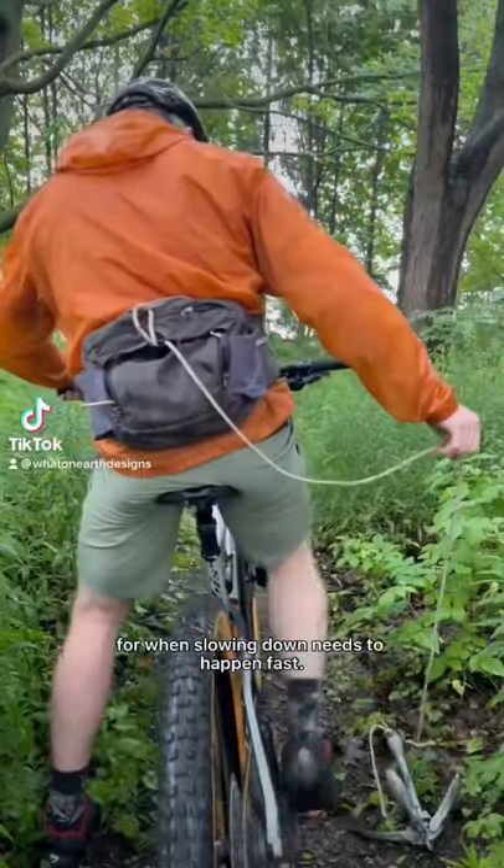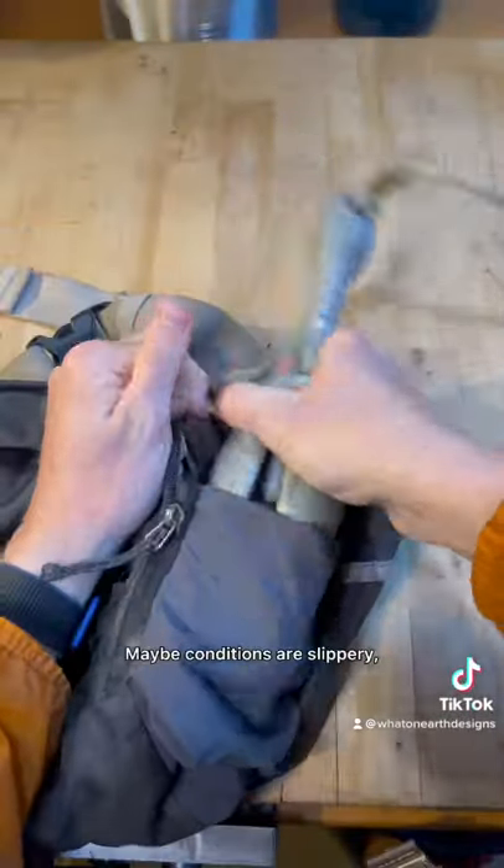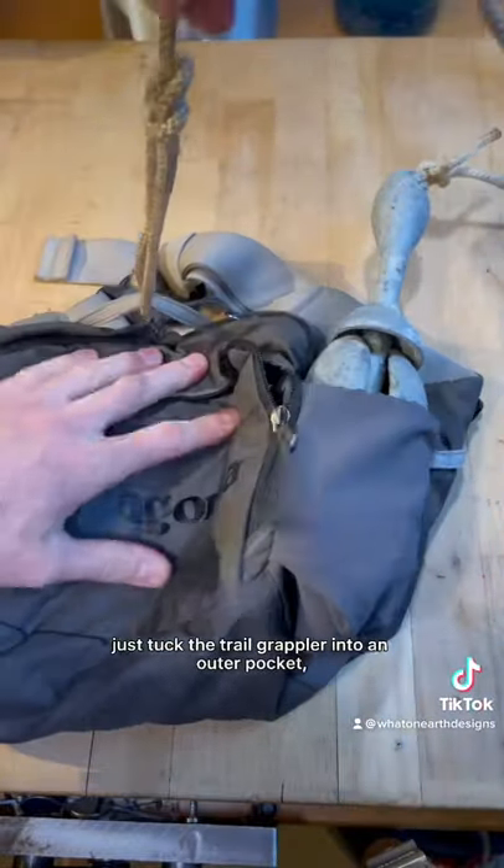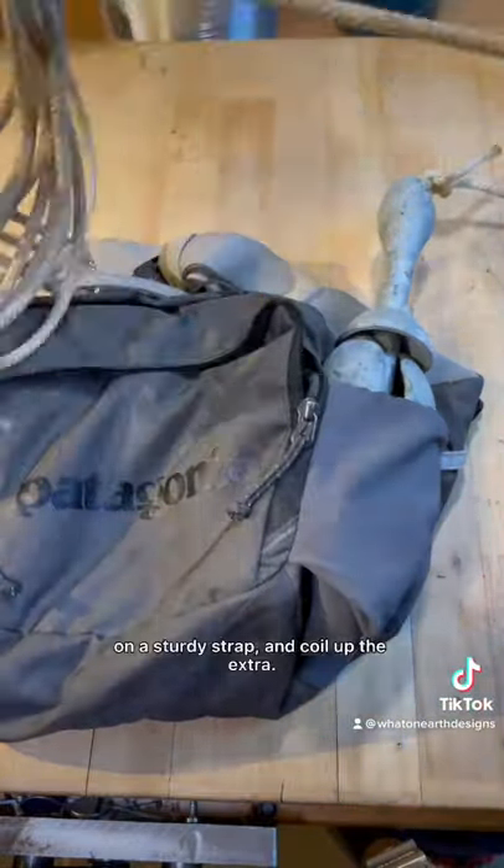I made the auxiliary braking system for when slowing down needs to happen fast. Maybe conditions are slippery or you're running SRAM brakes. Just tuck the trail grappler into an outer pocket, fasten the line into a sturdy strap and coil up the extra.